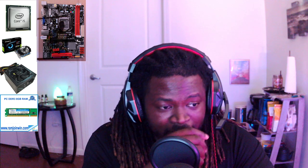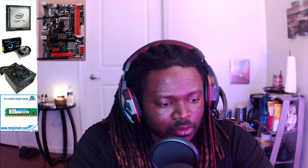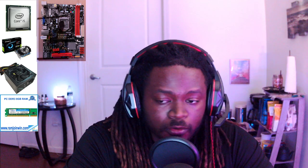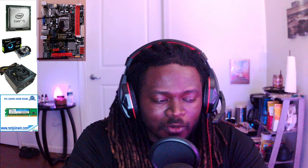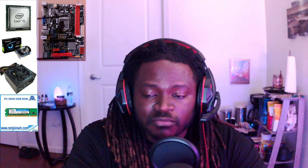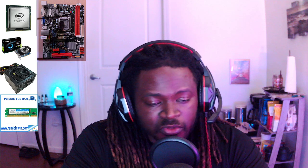Everywhere I was looking, the only thing they had was $1,200 PCs or really hardcore gaming PCs that I just didn't have the money for at the moment. I just needed something that would work — that I could run OBS, record my videos, edit my videos, run my drawing and art software, do some music editing. Just basic stuff that I needed, and I didn't necessarily need a monster computer to do it.